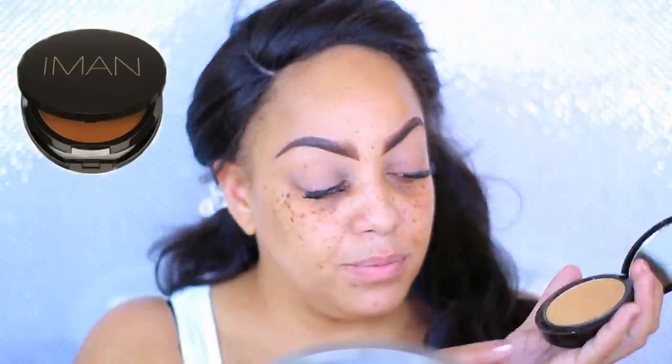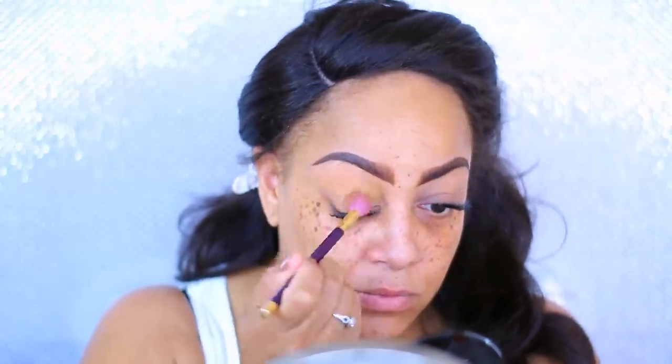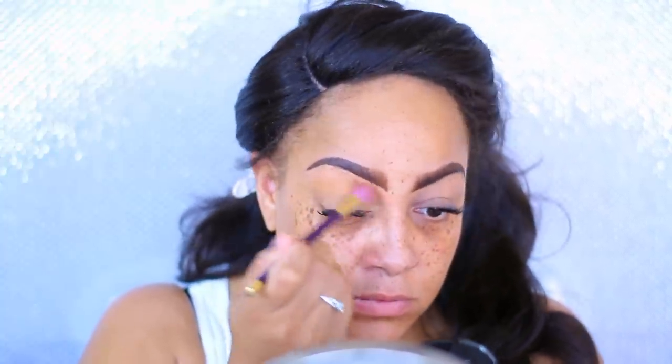The first thing I'm applying to my eyelids is the Iman Luminous Foundation in Clay One. Being that it's a yellowish kind of tone, I'm just going to apply that to my lids to even out the skin tone of my lids.